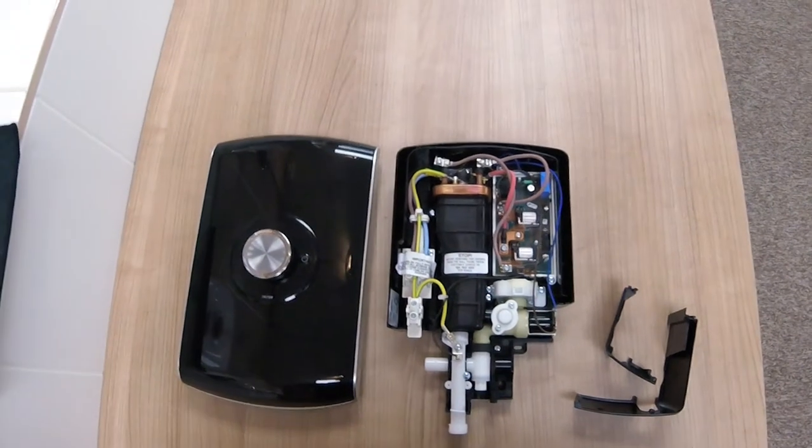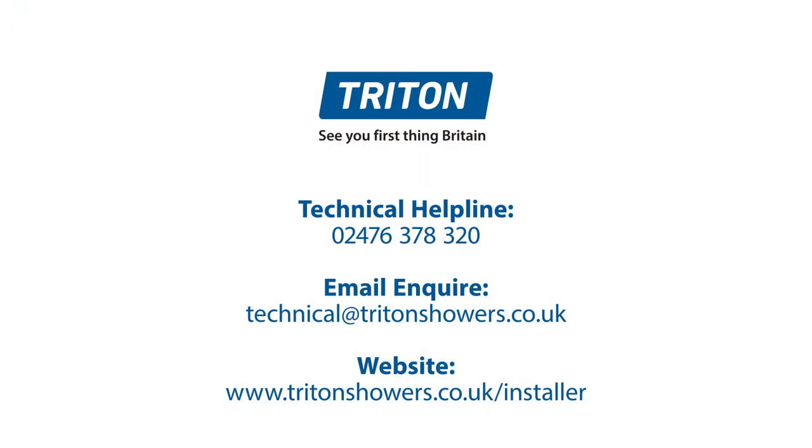That is the end of the tutorial for the Triton Amore electric shower. If you want to know anything more about the Triton Amore electric shower or any other Triton shower in the range, please go to the Triton website or our YouTube channel.